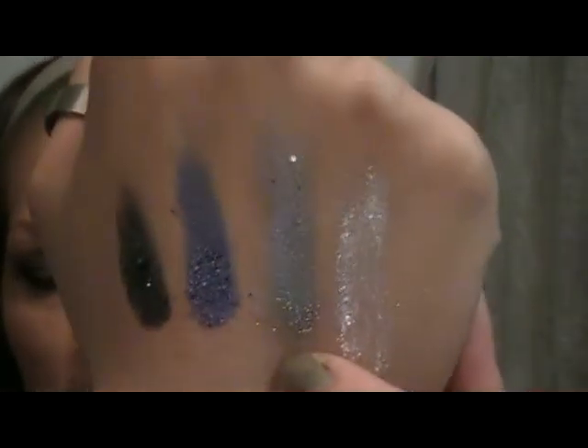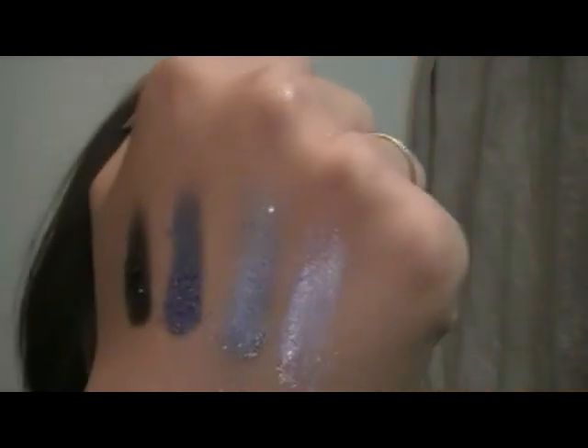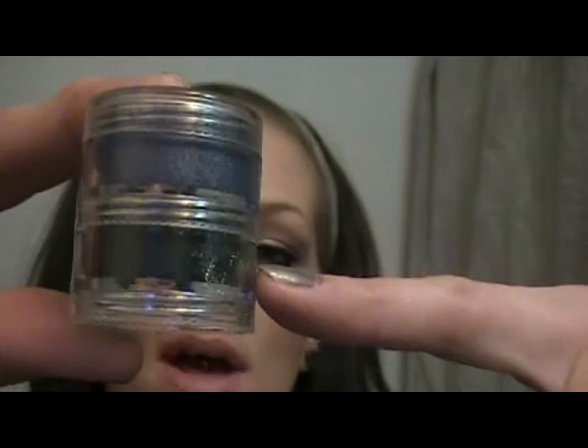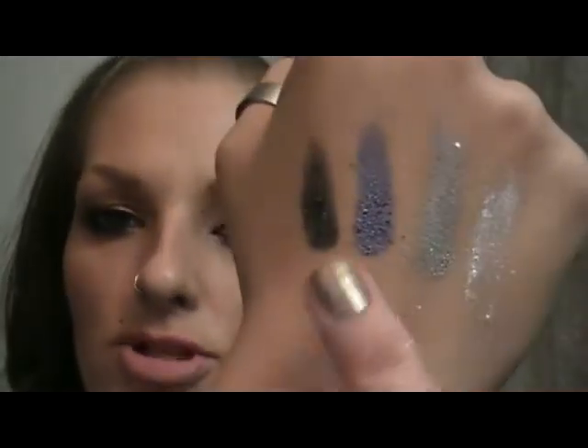Moving on to the blue ones. I'm going to start out with White as Snow, which is just a snowy white color. And then Silver Sleet, which is just like a medium gray — those are right here. Really, really pretty, really pigmented. This one here is called Winter Sky, and it's just like a purpley blue color. And the bottom one here is called Dark Moon, which is just like a charcoal color — really shimmery and beautiful. I love these colors.